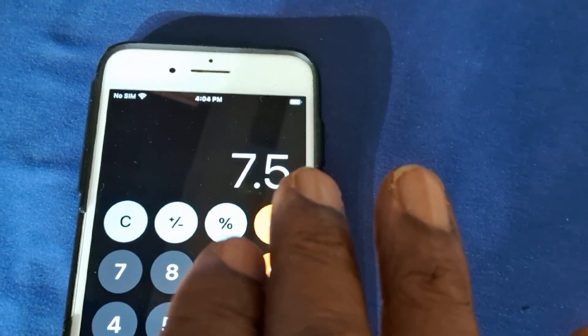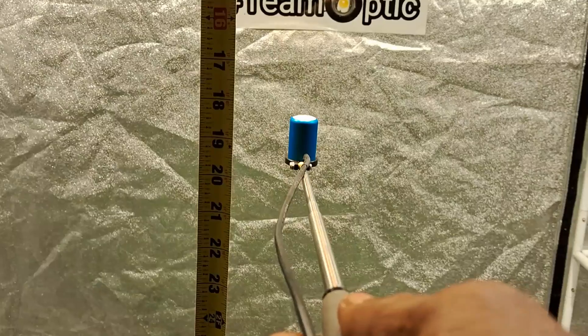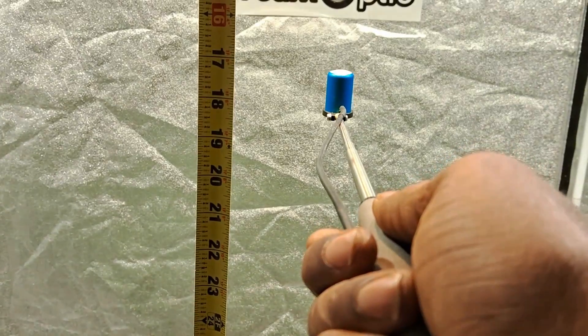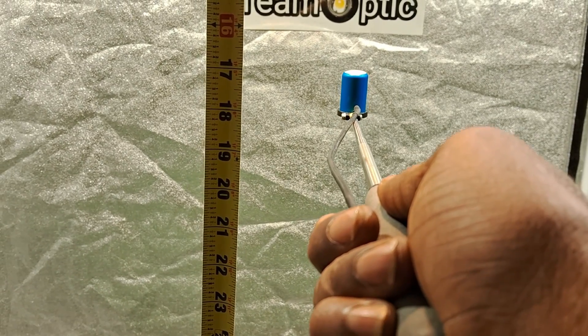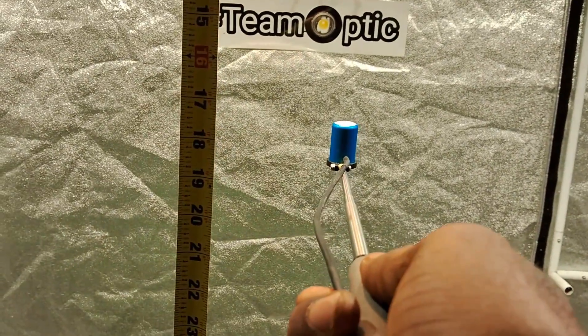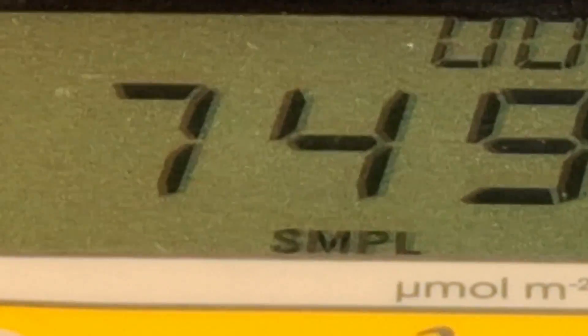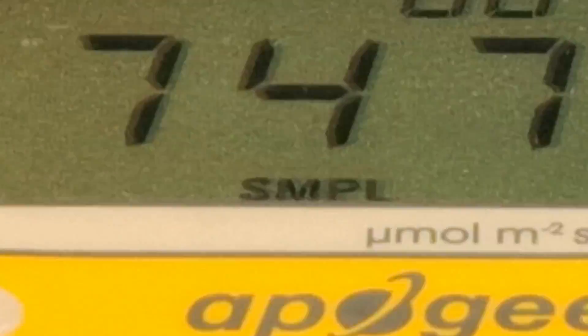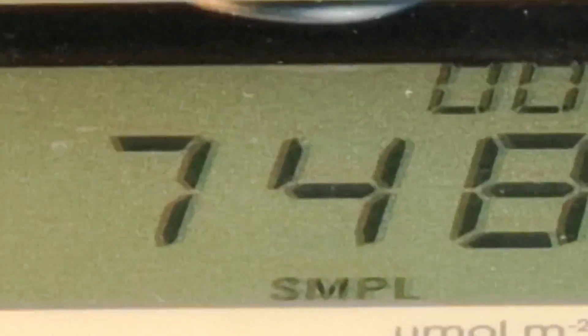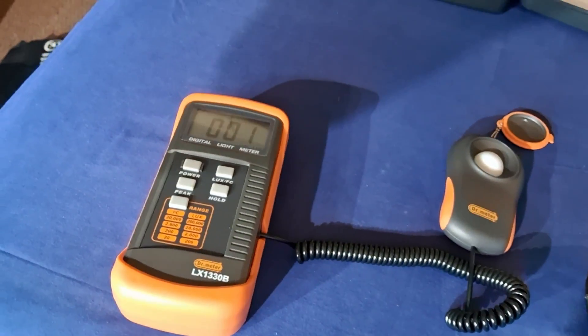Let's get the PAR meter and see if we get right in there between 700 and 750. We're in here with the PAR meter at 18 inches. Look at this ladies and gentlemen — it's accurate. Right around there. You can see it — the accuracy from the lux to the PAR.